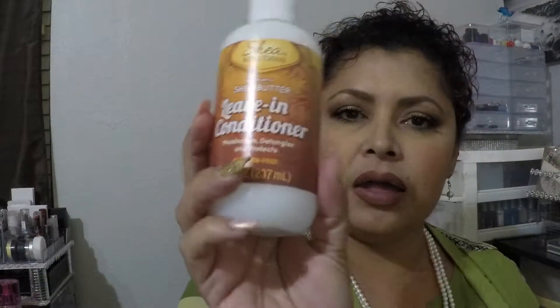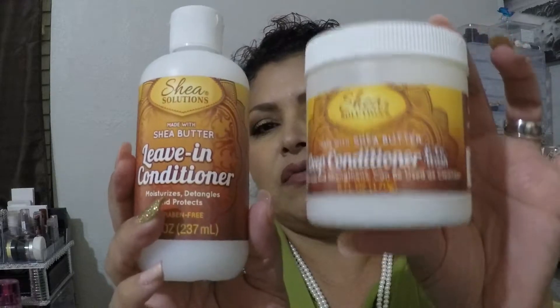I also got the deep conditioner and co-wash made with shea butter — Shea Solutions. This is my first time purchasing this, but I have purchased the leave-in conditioner before and I use that a lot. Now I'm going to try using both: the one I use in the shower and then the leave-in one. When you use these conditioners, you don't want to put too much on because you don't want to weigh your hair down — just enough to make those curls soft and fluffy, not frizzy.